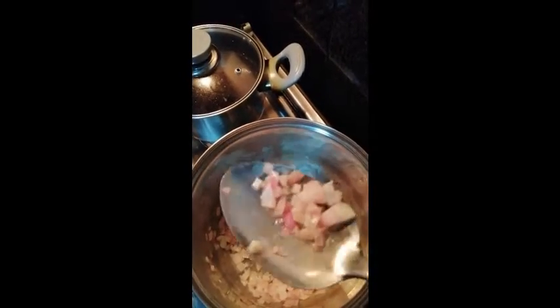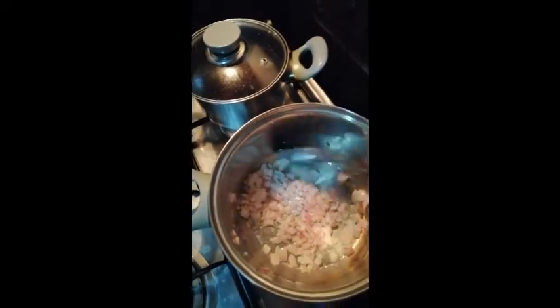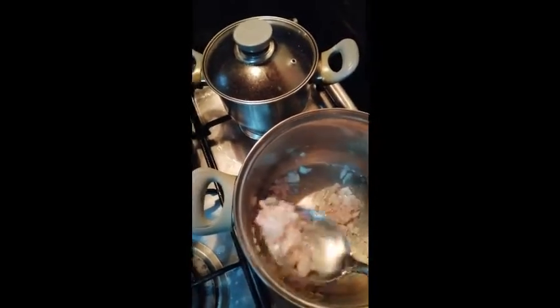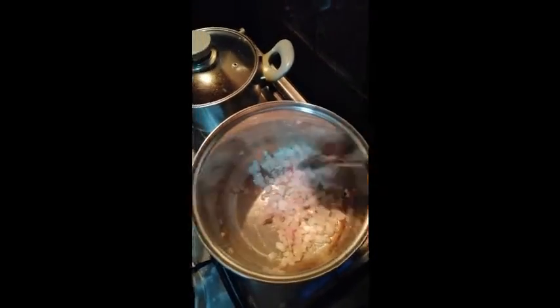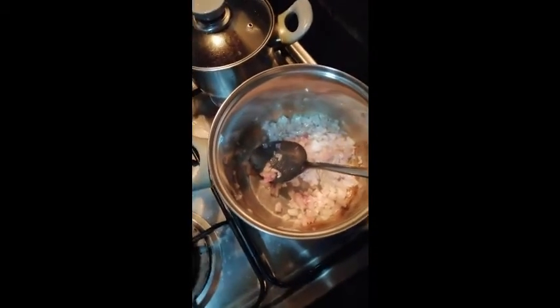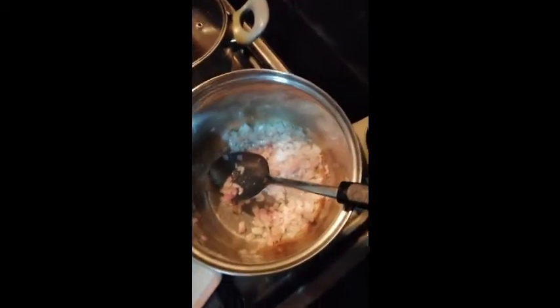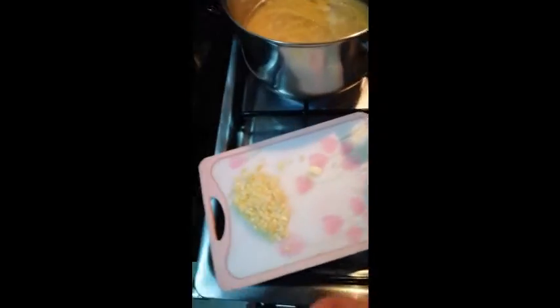Okay, it's starting to caramelize and becoming colorless. That's my identifier — when it loses its color, it's ready. Ideally for carbonara you should use white onion because it's white in color. But there was no white onion, so I had to use red onion instead.